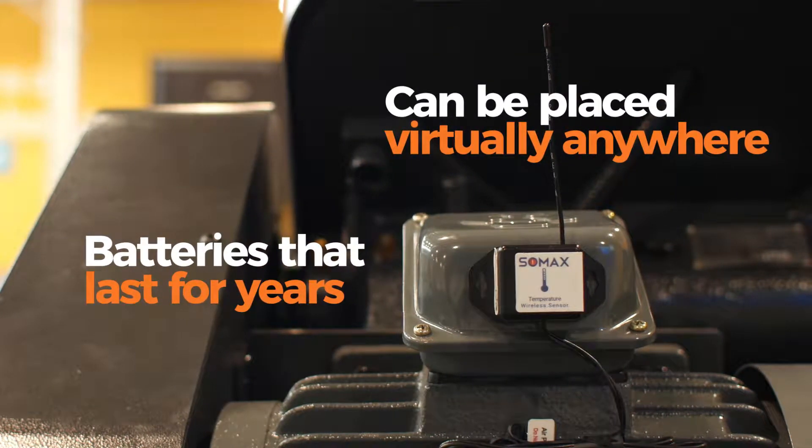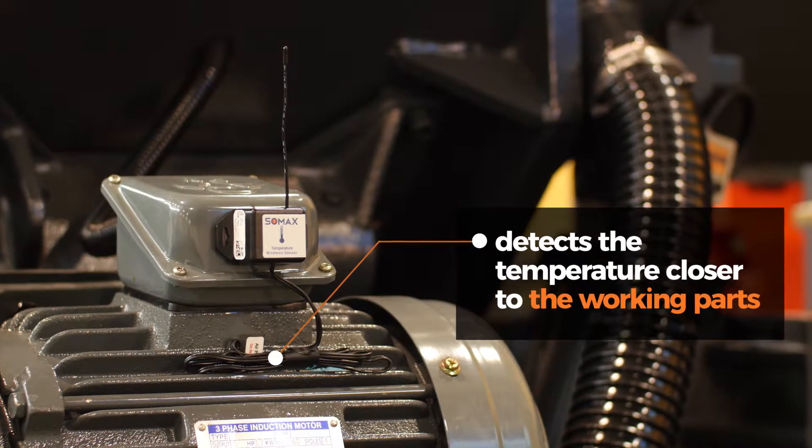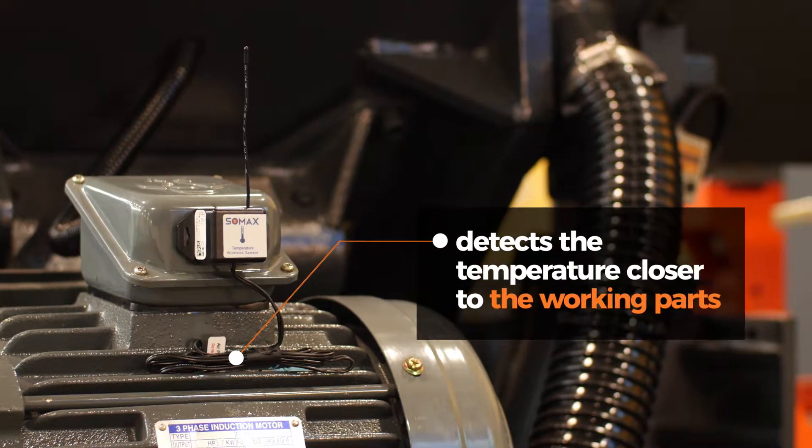You can see the sensor placed on this machine is constantly monitoring the temperature of the motor while in use. The probe you see detects the temperature closer to the working parts.